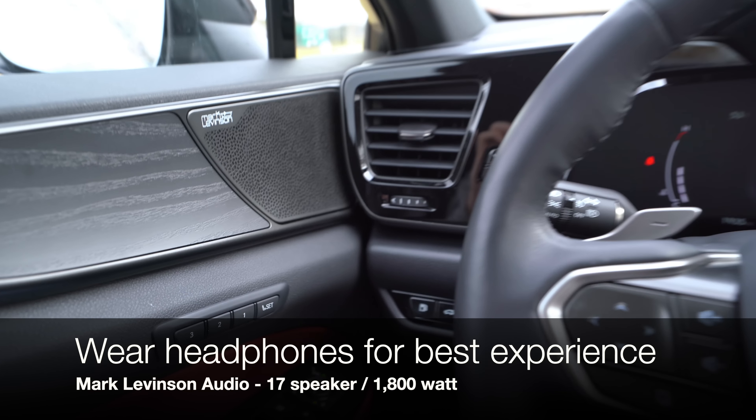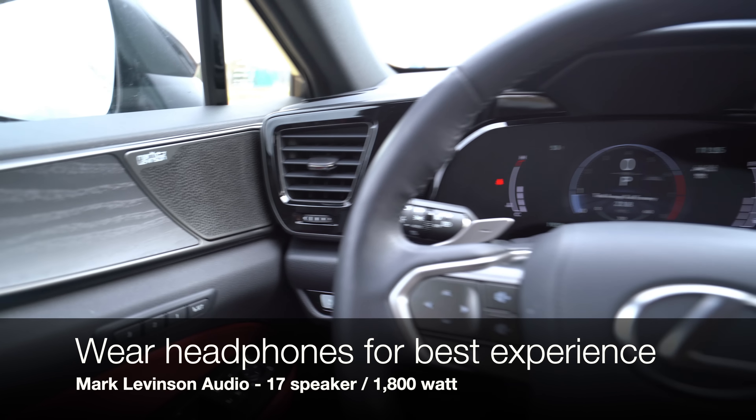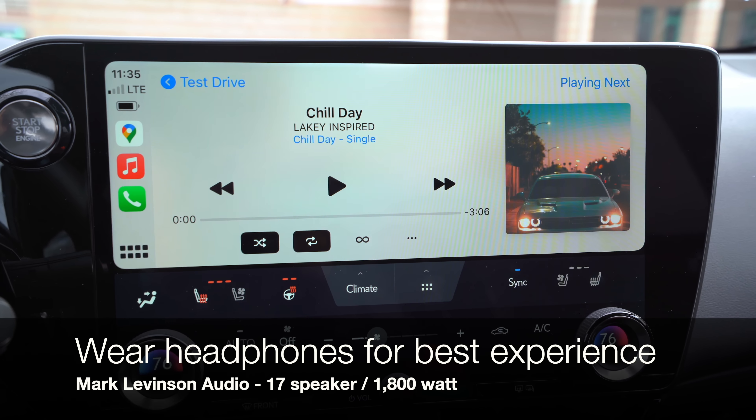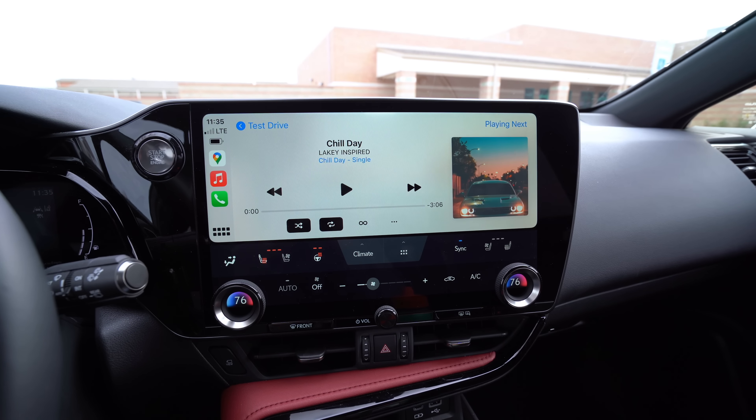Now let's take a listen to this Mark Levinson audio system. It's a 17-speaker system, 1800 watts — it is the premium sound system. Plug in your headphones because I've got binaural audio going.